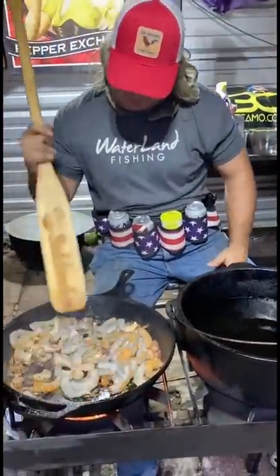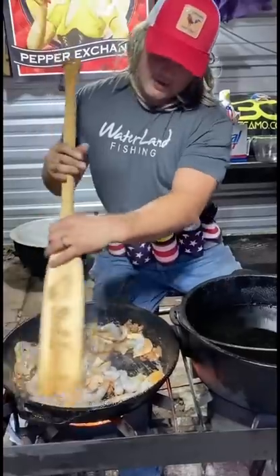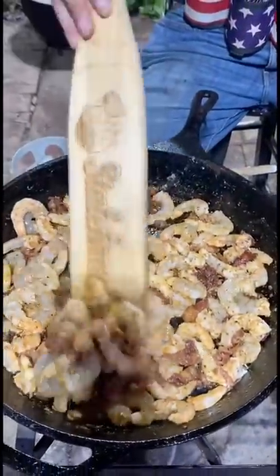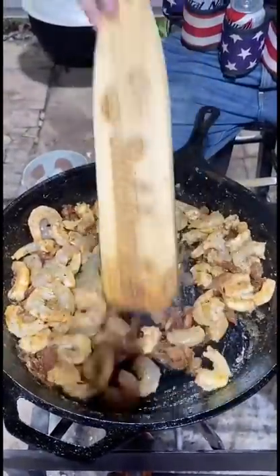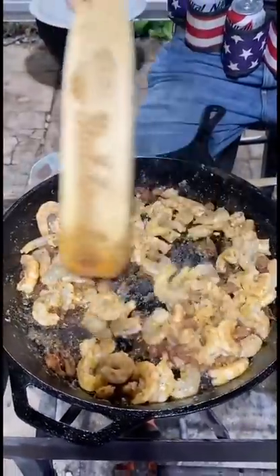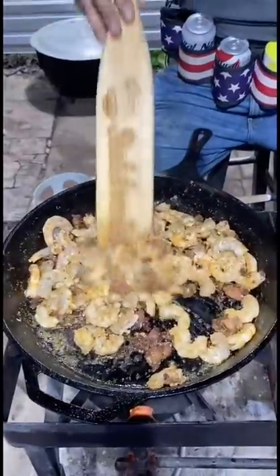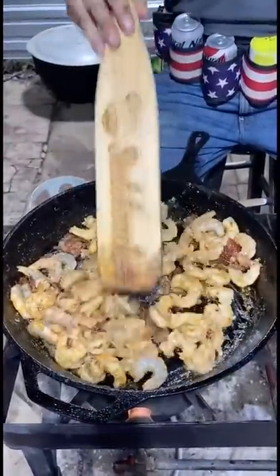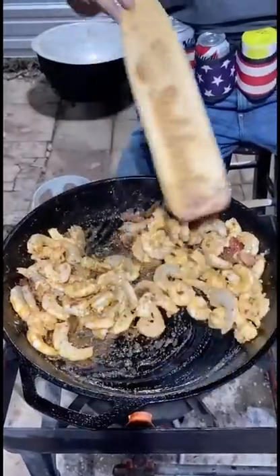It won't take long. Get all that bacon flavor on that beautiful shrimp. Ain't that pretty? We're going to blacken these shrimp with that bacon. When you hit that on that grit, you know that's going to be money. Look how pretty that is, coming together — shrimp and grits like you ain't never seen.